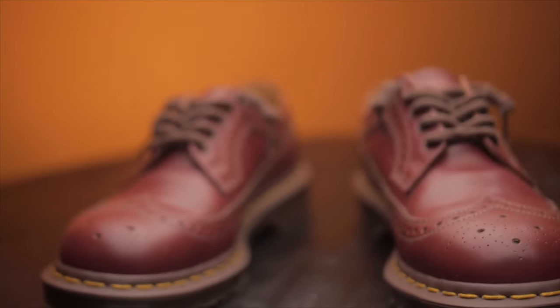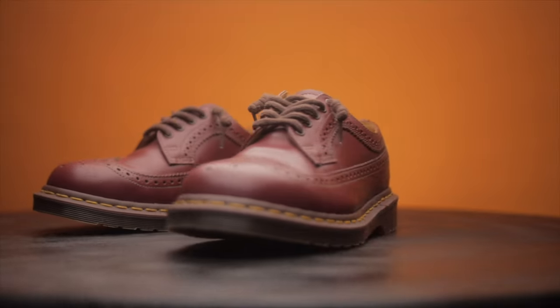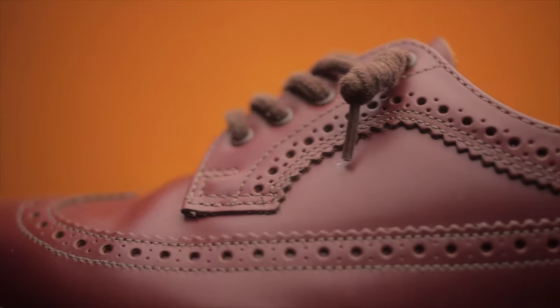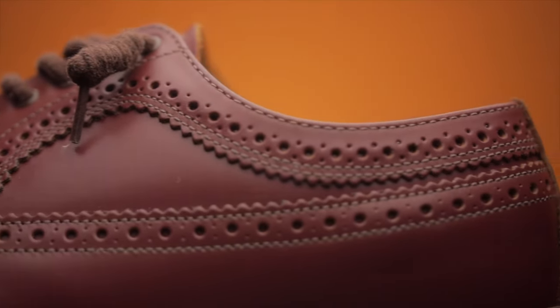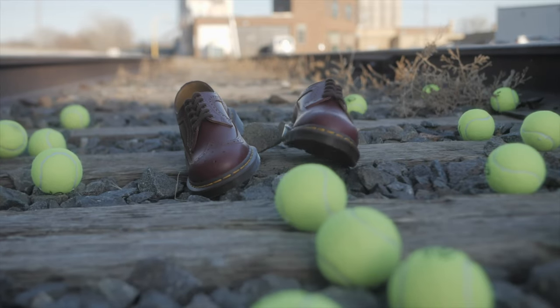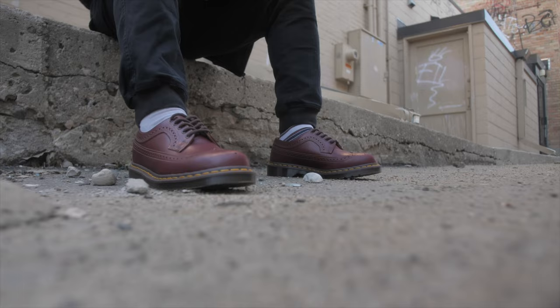Next, I bought probably the Doc Martens I wear the least. I don't know why I bought them — I just wanted a little dab of color, something different, something unique. My thought process was these were going to be my going-out shoes, to look a little smarter. They're the 3989 Made in England. I actually like the red on them — it looks nice, the stitching goes well with the red, everything looks nice. But for some reason I haven't put them on that much. Maybe it's the color, I don't know.